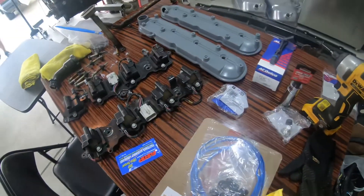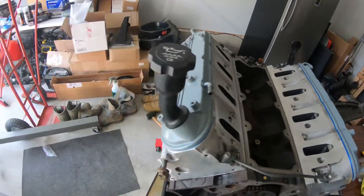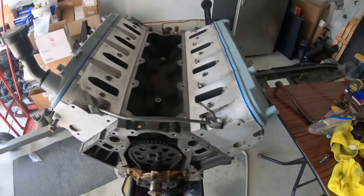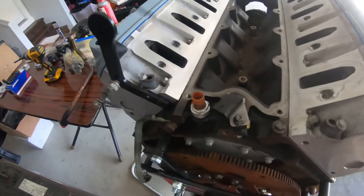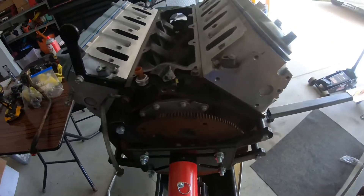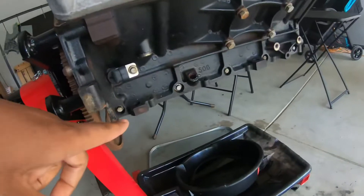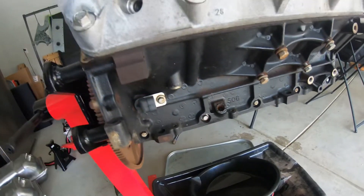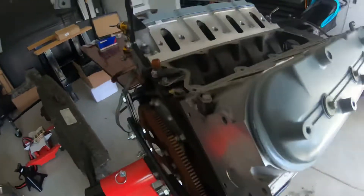I already put the valve covers back on. At this point I'm gonna go ahead and change out these seals while everything's open. The cam sensor is held on by 10 millimeter, and the crankshaft position sensor is held on by 10 millimeter as well.